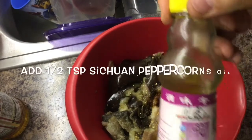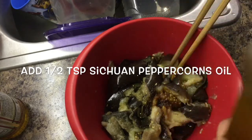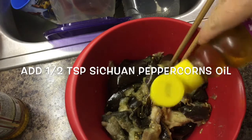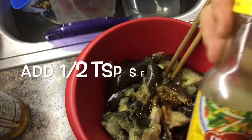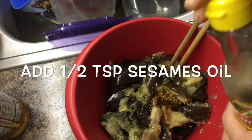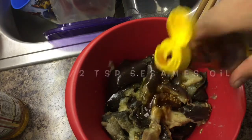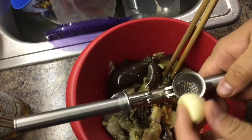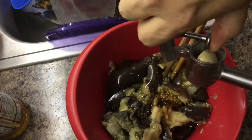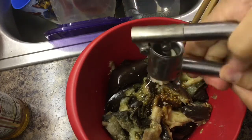This is Sichuan peppercorn oil. If you have it, add half a teaspoon. If you don't have it, skip it. This is sesame oil, we add half a teaspoon. Any brand is okay. You can buy those ingredients. We also smash the garlic and add it in. You can smash it with a knife.